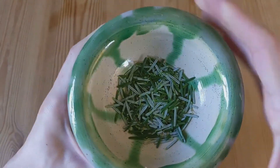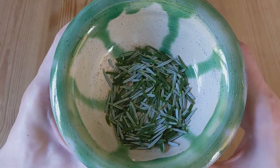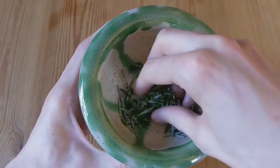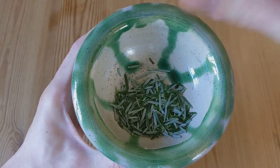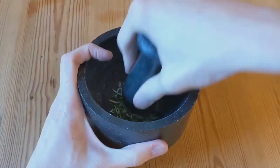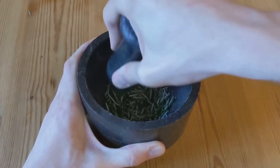So now we have our needles, which I have just given a good rinse in warm water to hopefully remove any potential house dust or chemical nasties. I have around 4 teaspoons worth here, which should be enough for 2 cups of tea. My next task is to bruise the needles slightly so that they can release some of their flavour.